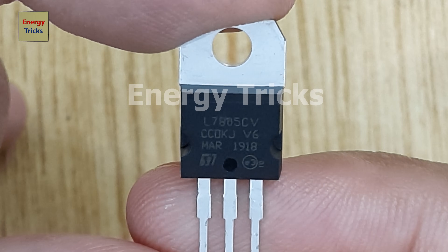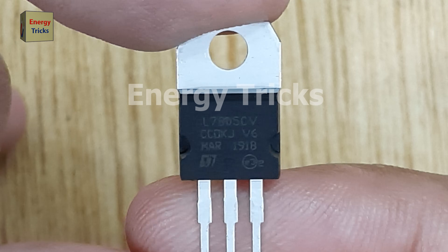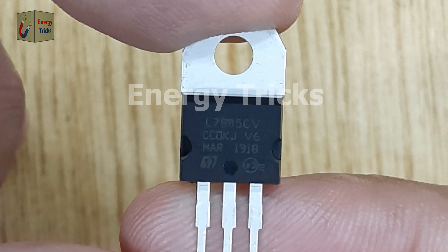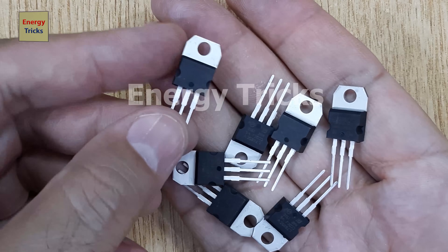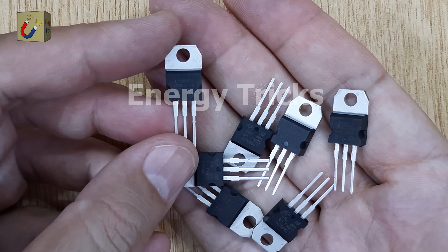Today in this video, I'm going to show you what the 8705IC is and how to use it effectively. The 8705IC is a popular voltage regulator designed to provide a stable 5-volt output from a higher input voltage. It's commonly used in many electronics projects to power components that require a steady 5-volt supply.